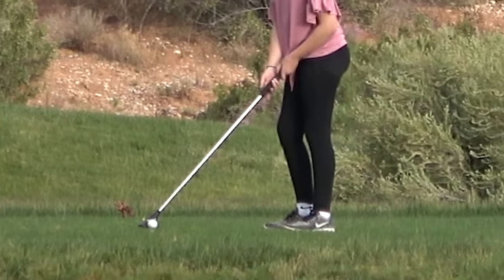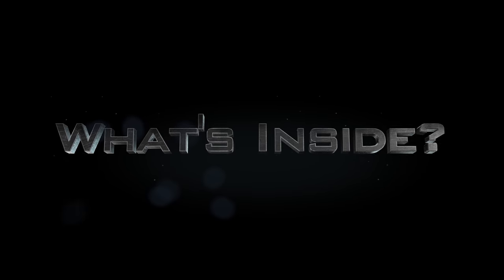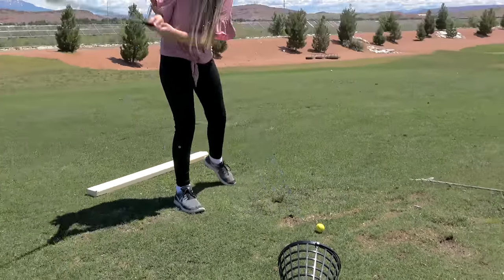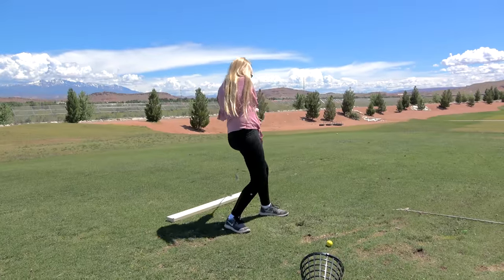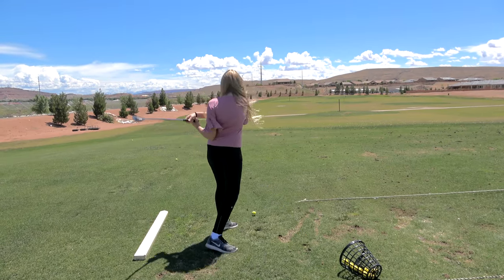We came up with a super great idea, incredibly safe. This is Claire, and she's golfing for her first time today. Just relax, take it easy. In today's video, Lincoln and I have a bit of a surprise for her — one of the weirdest golf things you've ever seen. Something that is going to make her instantly a better golfer: the Swingless Golf Club.